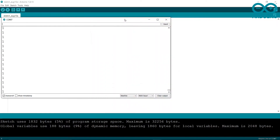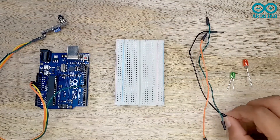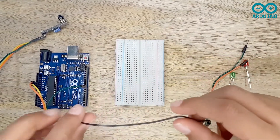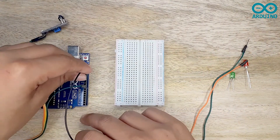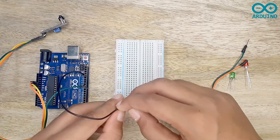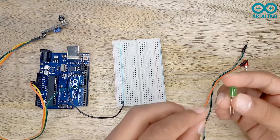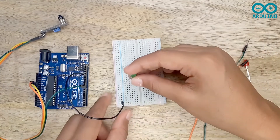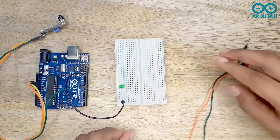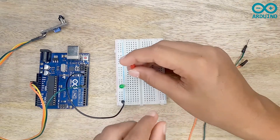Now we are going to move to the next project. This project is the same as the previous one. In addition, I'm going to take the black jumper and connect it to the ground on my Arduino board, then connect the other side to the cathode rail of the breadboard. Now I'm going to take the green LED and connect it to the breadboard, then the red LED as well.